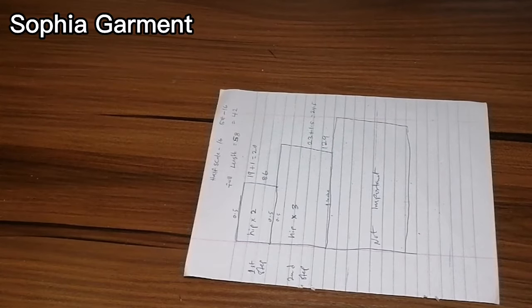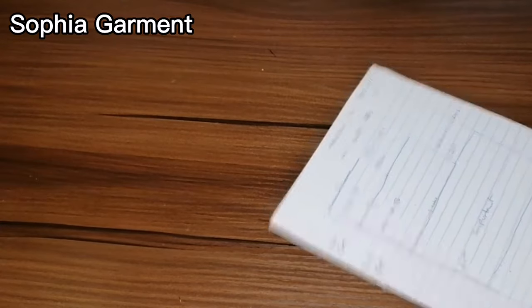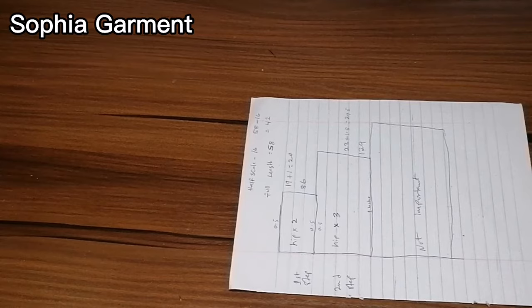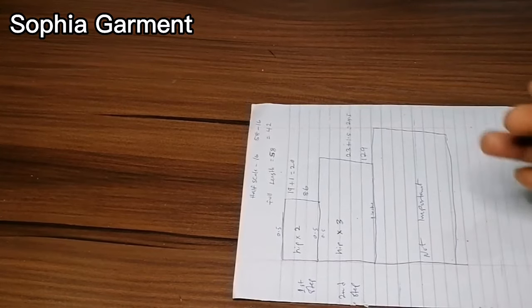Hey guys, welcome back to my YouTube channel. In today's video we are going to be learning how to cut a gypsy dress, or you can also call it a Caribbean dress. I will show you how we are going to calculate it.